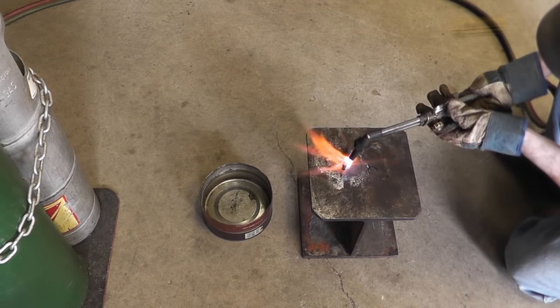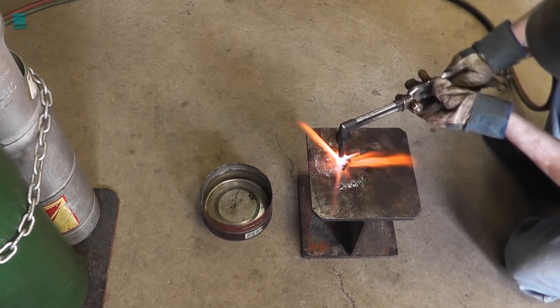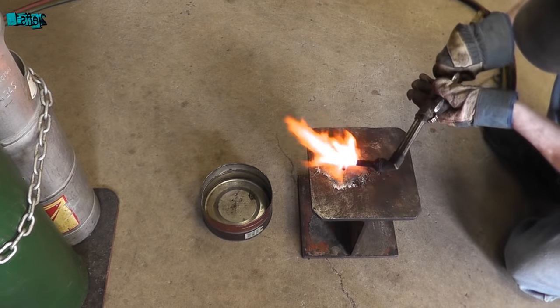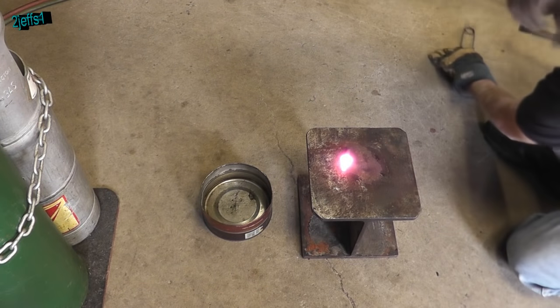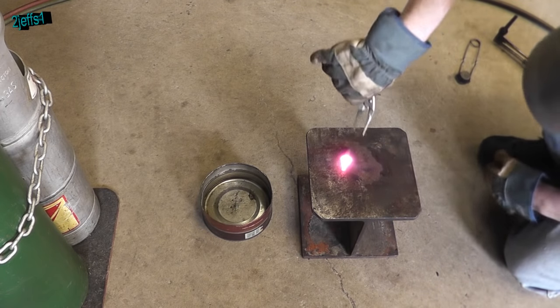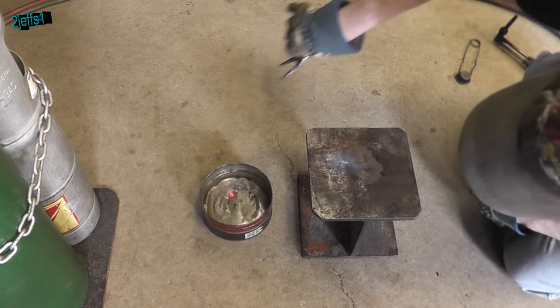What you want to do is heat the area that you want to service up until it's glowing. Once it's cooled quickly, let's take a look at the results.